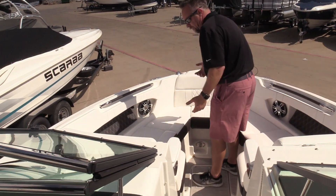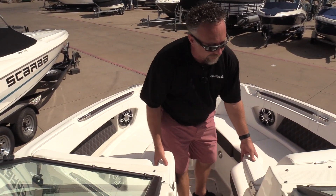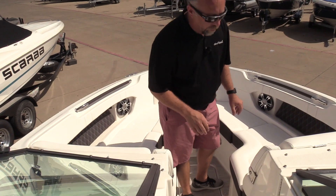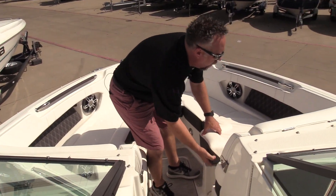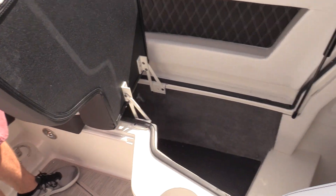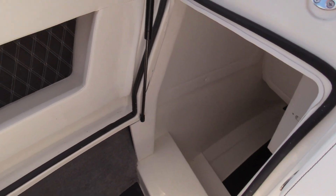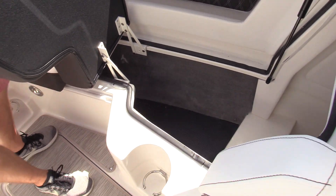As we get into the bow, like Sea Ray always does, they do a great job with their bow area, maximizing their space. Some really nice armrests that flip down. On the starboard side in front of the captain, they've got some incredible storage in here — they did a great job using everything available to give you a great storage area.